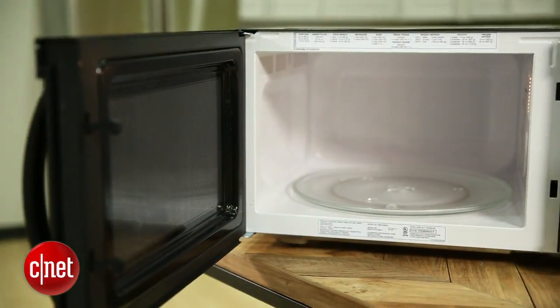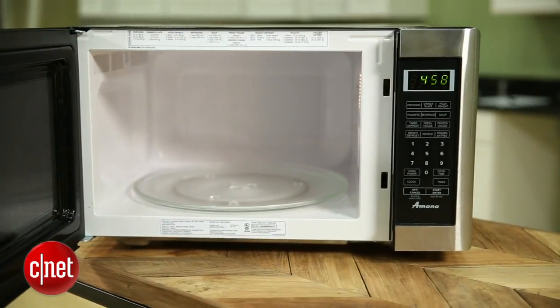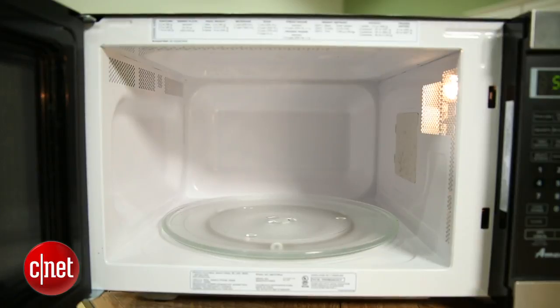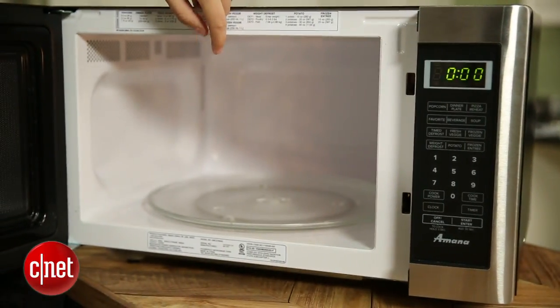It's also pretty big. If you look at it here on the table beside me, it's taking up quite a lot of room — it is a roomy beast of a microwave. It has 1.6 cubic feet inside and a 13-inch turntable, so there's plenty of space for whatever you want to stuff inside of it.